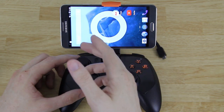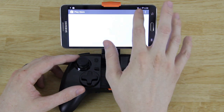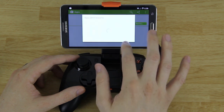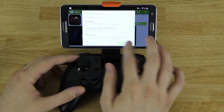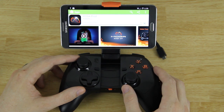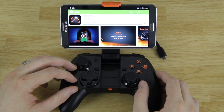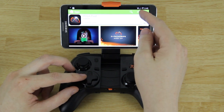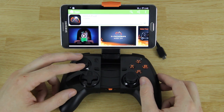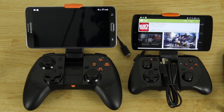I'm running a custom ROM, CyanogenMod, on my Note 3 so that's why it looks a little different than yours probably does. We're gonna open up the Play Store, search for the Moga Pivot app, click on it — it's free — then install and accept. It's 32 megabytes so depending on your internet speed it could take a bit. My internet isn't being very fast and I'm not getting great signal through Sprint, but I'm on Wi-Fi — my router is downstairs and Comcast isn't always cooperating.